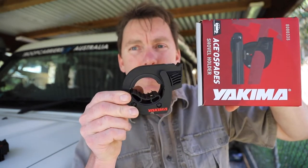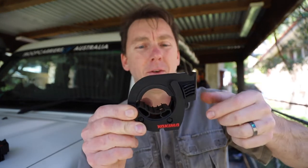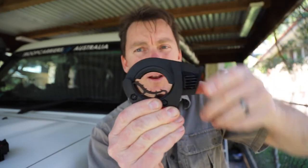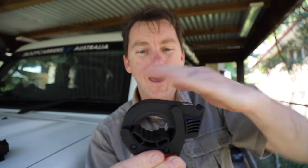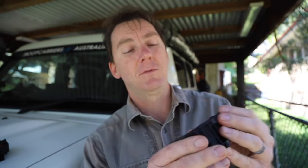I came across a brand I'd never heard of before online — Yakima. Here's the little beast. How good is this? Open, close — it's lockable and it's very low profile. Lifetime guarantee, limited — in the pursuit of perfection again.